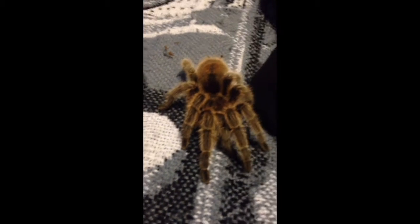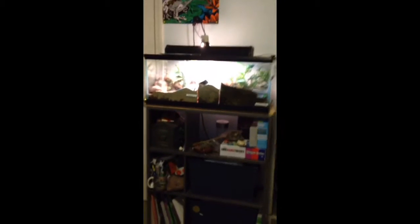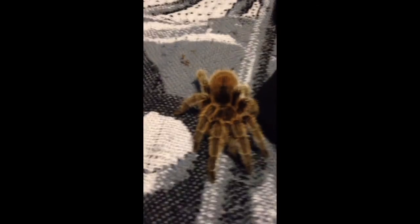They have the same venom as the Brachypelmas, pretty much. I know I keep mentioning them, but they're very similar. They're just about like a bee sting, a wasp sting somewhere in there. I don't even think they're as bad as my scorpions over there — my two scorpions, the dude and Desert Harry. So that's my G. Rosea care.